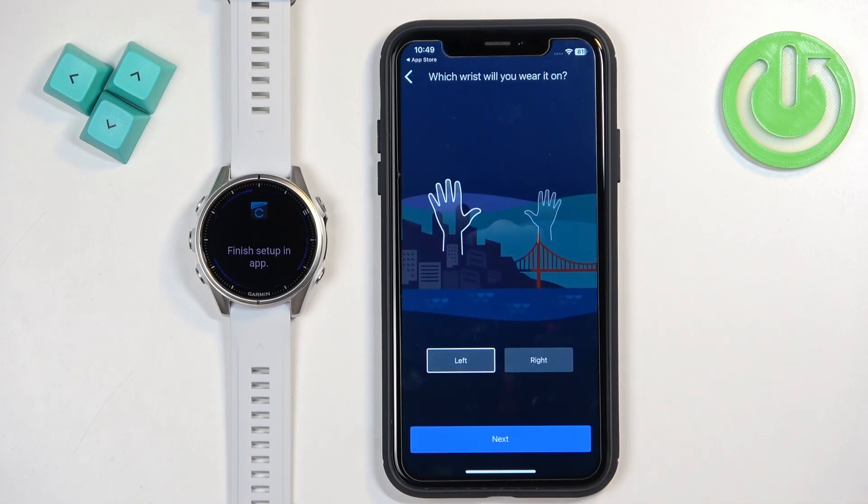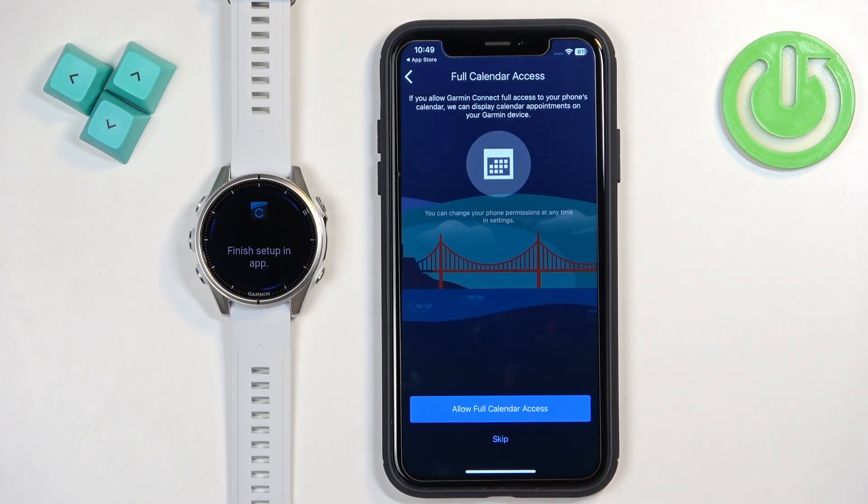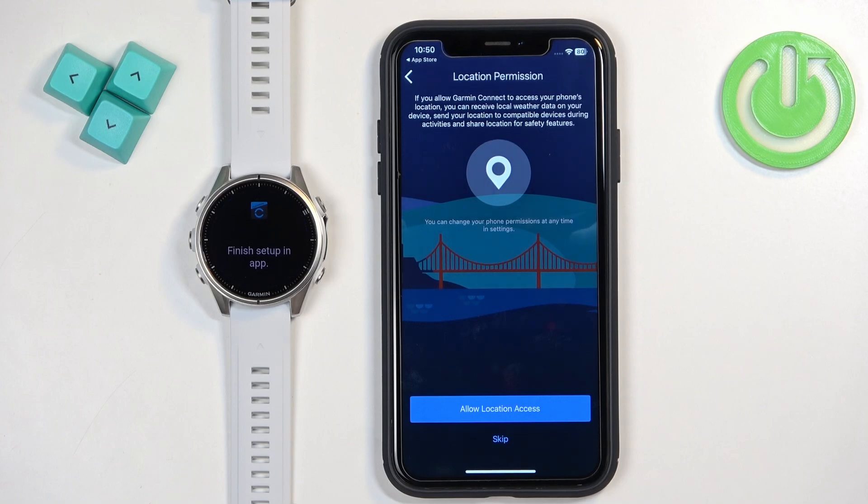Here you can select your preferred wrist, then tap Next. Next you can allow some permissions, like calendar access. This is useful if you want to see notifications about calendar events on your watch. If you don't care, tap Skip; if you want to allow it, tap Allow and then tap Allow Full Access.